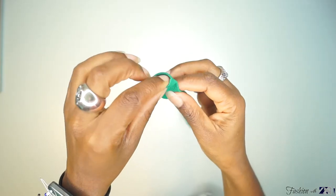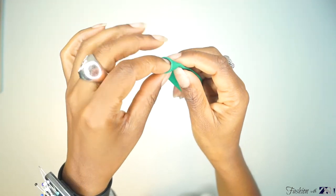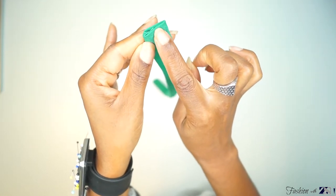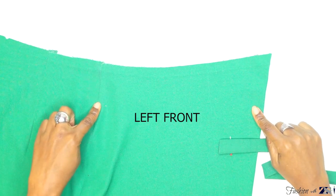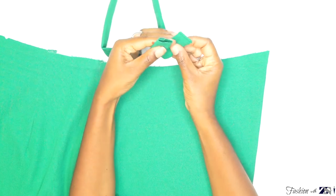On one side of the belt, fold 1 cm seam allowance inwards; the other side of the belt leave it open. Top stitch right along the folded edge. Now you're going to connect the belt with the left front piece. This is the side of the left front piece with the good side of the fabric facing up, and this is the folded edge where you're going to connect the belt. This is the side of the belt with the stitch.